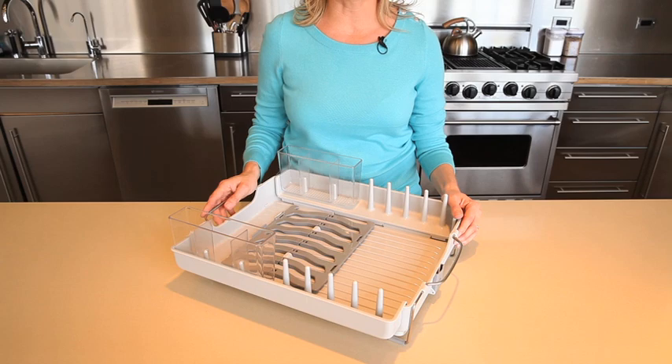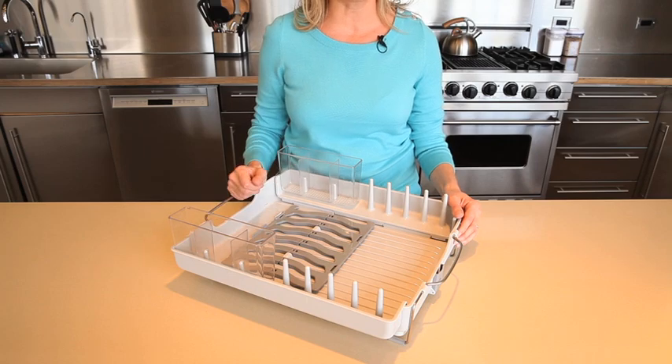At OXO, we take organization seriously and we know how valuable your countertop space can be. Our fold-away dish rack helps you dry your dishes quickly and then stores away neatly and discreetly. The OXO fold-away dish rack is convertible, convenient and compact.